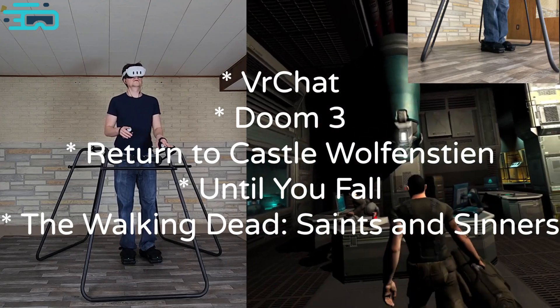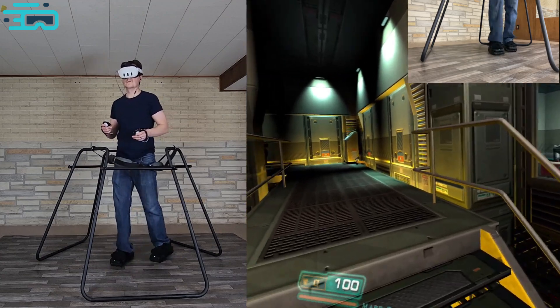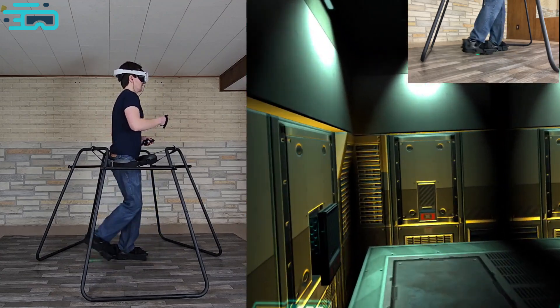We've also tested it with Until You Fall and The Walking Dead Saints and Sinners. We know how popular VRChat is, and it works great. In this video, you're looking at footage of VRChat and Doom 3.